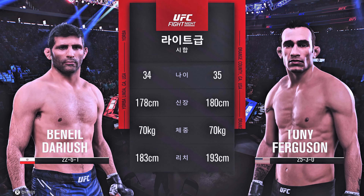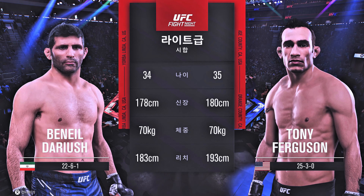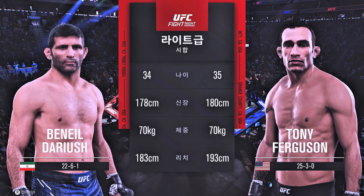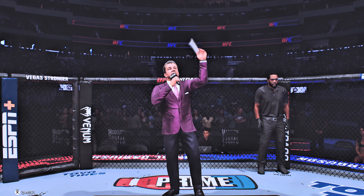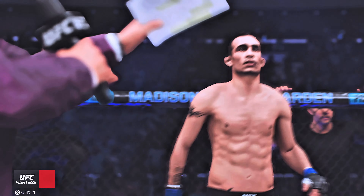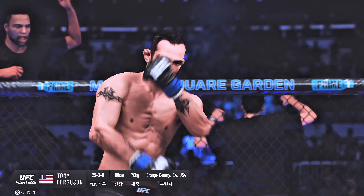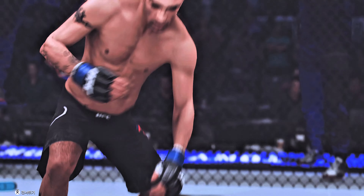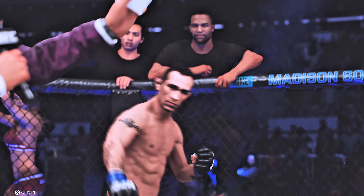And now our tail of the tape for this lightweight scrap. And now to get us started, here is Bruce Buffer. Ladies and gentlemen, this fight is three rounds of the UFC Lightweight Division. Introducing first, fighting out of the blue corner — he is an Ultimate Fighter Season winner, Tony El Cucuy Ferguson!